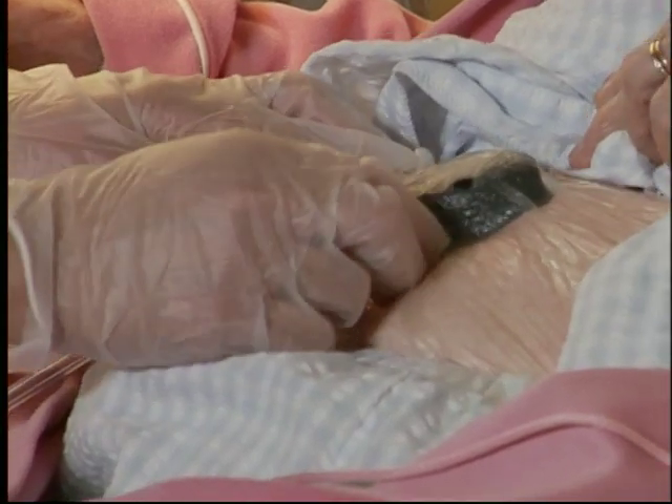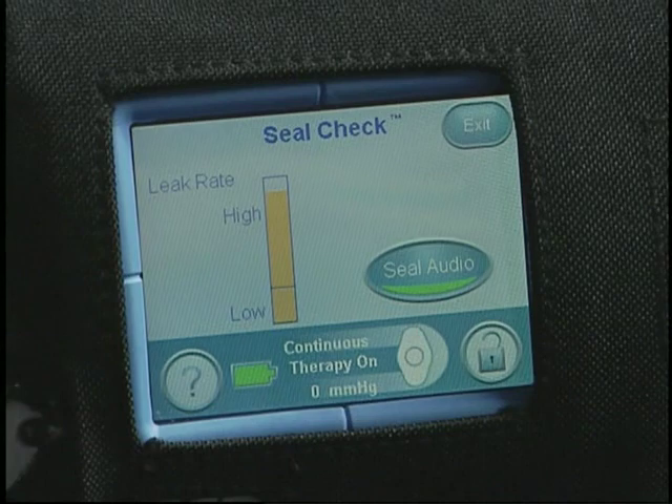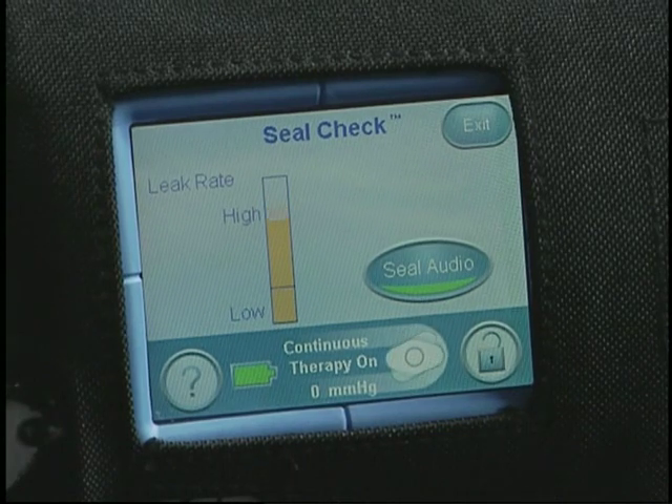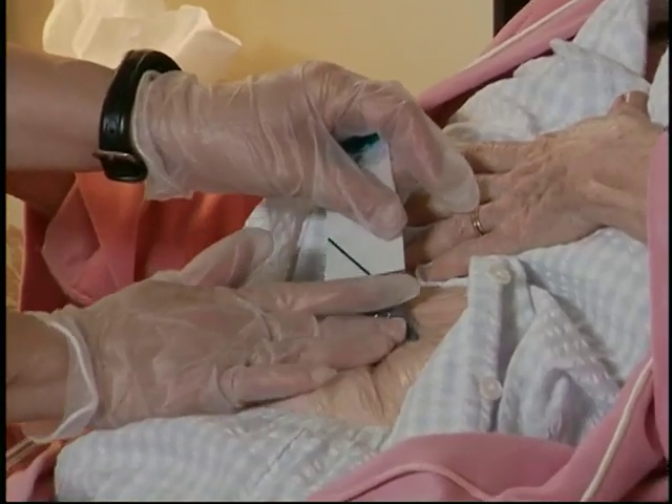While therapy is on, move your hand and fingers slowly over the drape and pad while applying light pressure. When your hand covers the leak, the tone and the bar height will diminish. Add a new piece of drape to repair the leak.